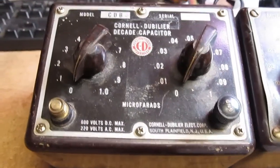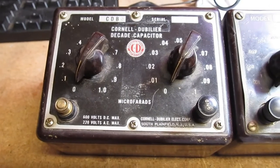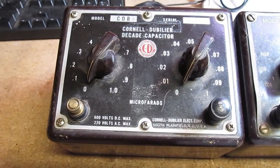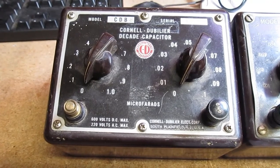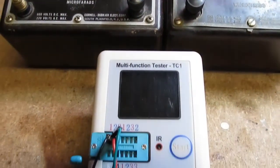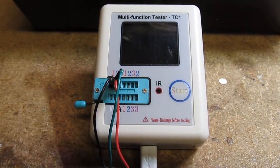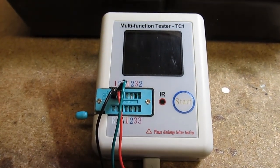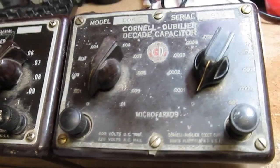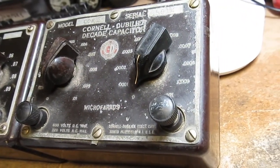These things are pretty good for testing tone circuits, you know, switching out the capacitors in a tone circuit to get the value just right. So anyway, I'm going to test the capacitors with this little Chinese testing thing and see first of all if it works, and then see what's inside.